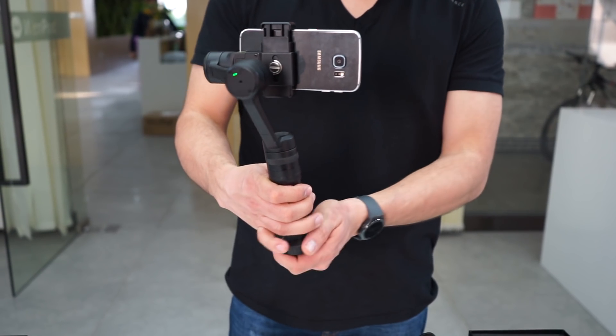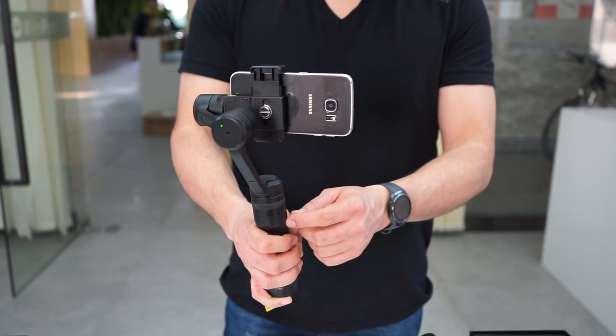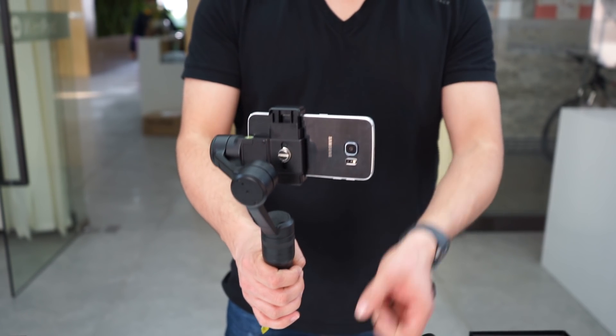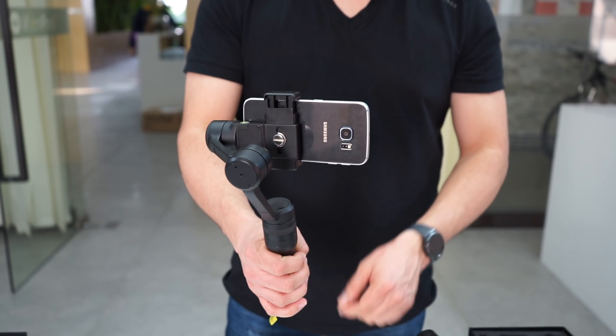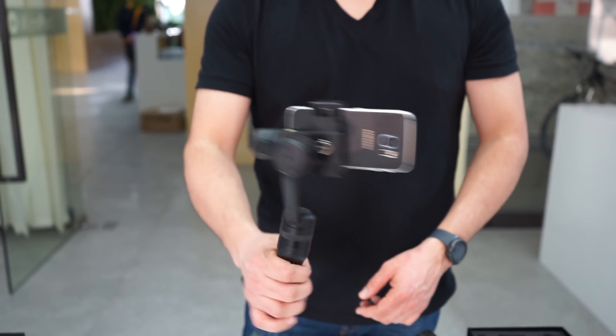The P3 and the G3 include this hole. This hole is to adapt any selfie stick. If you want to put it in a higher position, you just put it here and start with that.